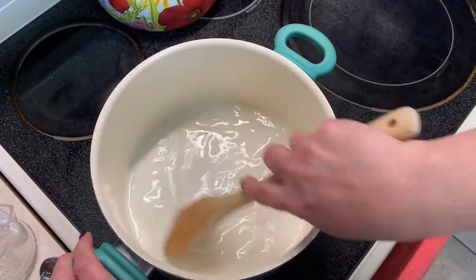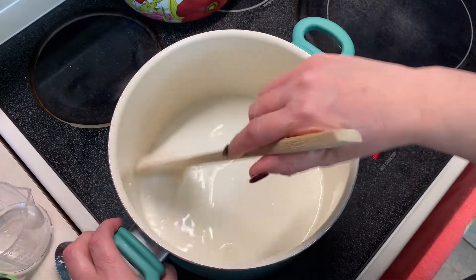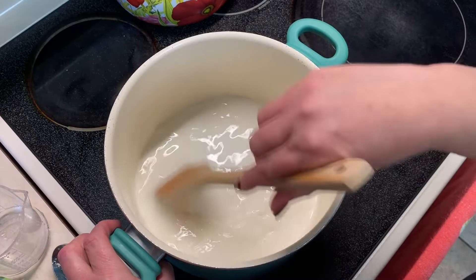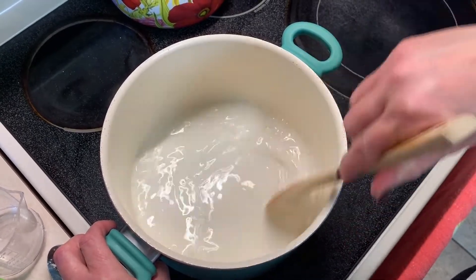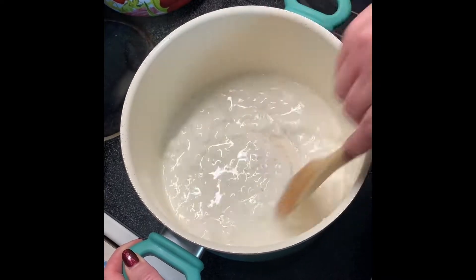So we're just waiting for this to turn into a ball. Takes a bit, gotta wait for it to all come together. Starting to come together, we're getting there.